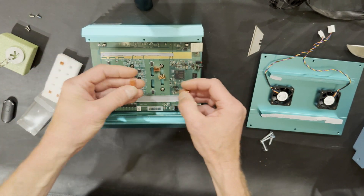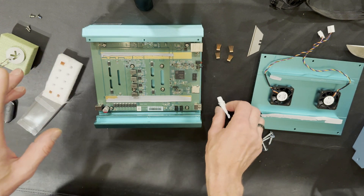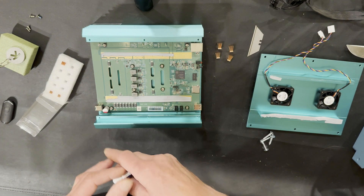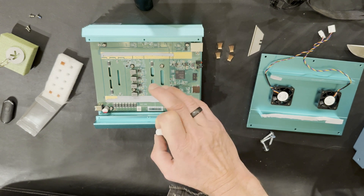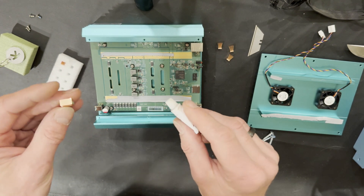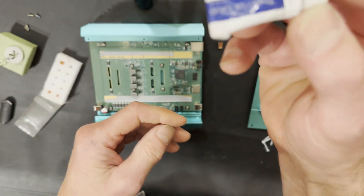All four heat sinks are ready to go, all spread out. Before we glue them, if you're planning to overclock anything over 300 — definitely over 280 — I recommend using heat sinks and also replacing the thermal paste on the chips. Since I'll only be running 280, the original thermal paste should be fine. Heat sinks really help MOSFET temperatures even at 280.